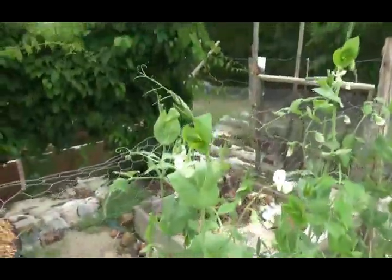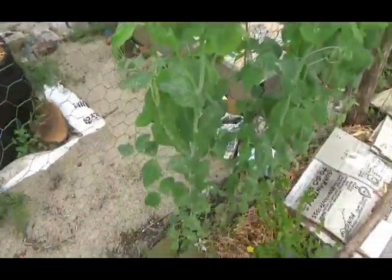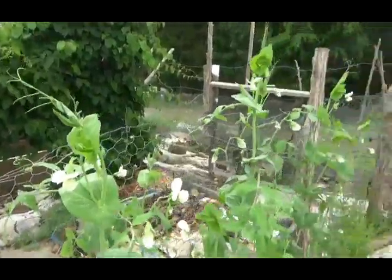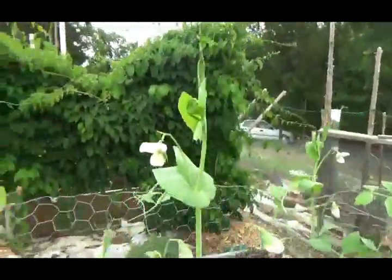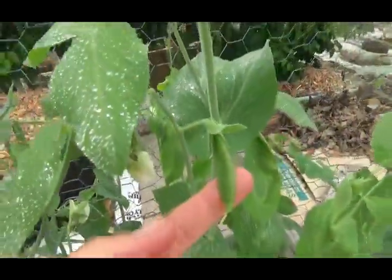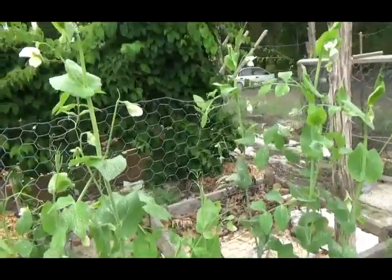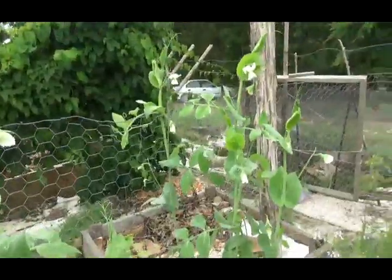So the trick is you've got to start them inside. What I should have done — and what I will do starting next year — the reason I didn't do it this year is because of all the clouds and rain, it just beat me down this winter. By February, when I should have started the seeds, I didn't feel like growing anything. I was as unenthusiastic about gardening as I could ever be.